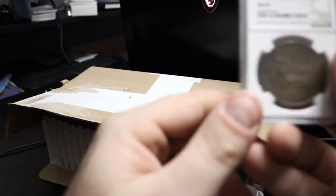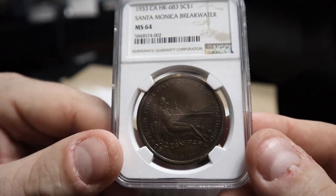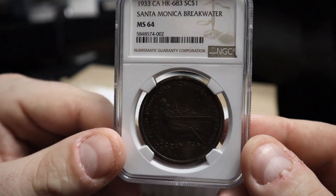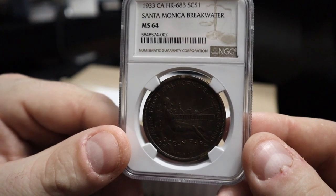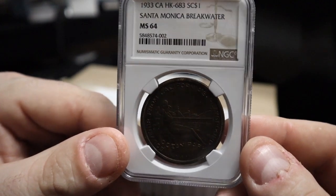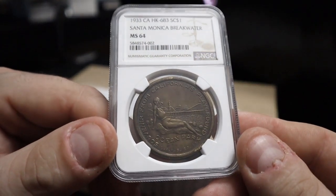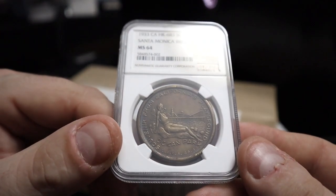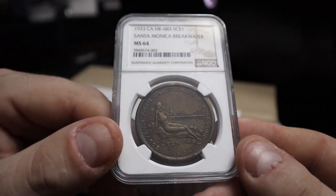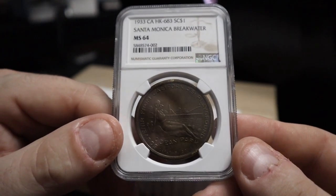This is from the Santa Monica Breakwater — HK683. This is a so-called dollar. This one will definitely be making its way to Michael Kittle, as he definitely has the market for these. He has a lot of customers who come to him for high-grade so-called dollars.